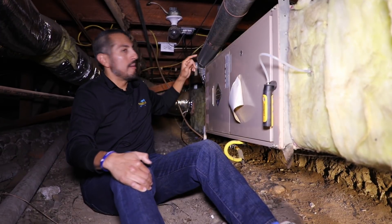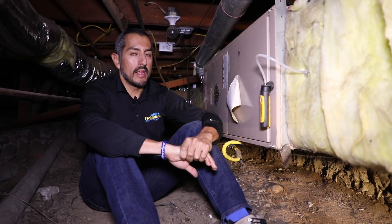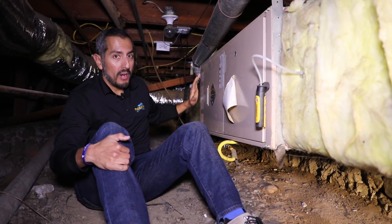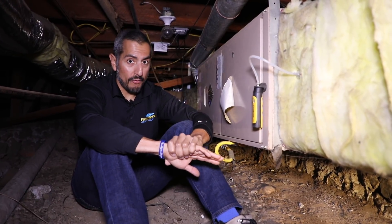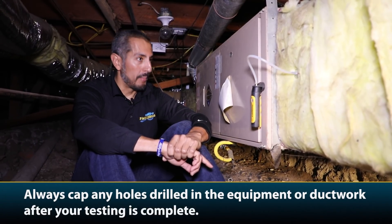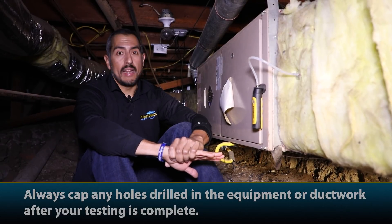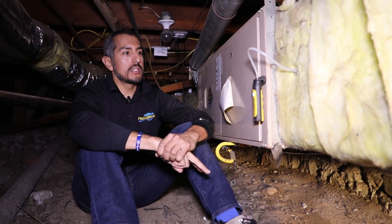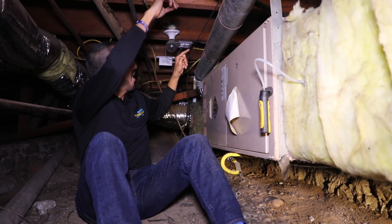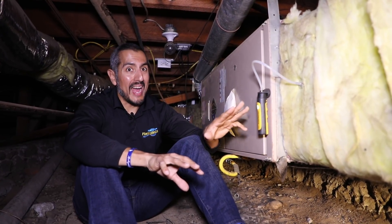On the furnace side, you can see on the top here is where I've inserted the other side of the JobLink manometer. I had to make sure that where I was going to drill I wasn't going to puncture the heat exchanger. You want to be very careful and observant before drilling your holes, because you don't want to puncture a heat exchanger, the blower, or damage any electrical board or wiring. The beauty of having two single port manometers functioning as a dual port manometer is that I don't have to mess with a bunch of tubes hanging around. I can easily position the manometer probe exactly where it needs to go.